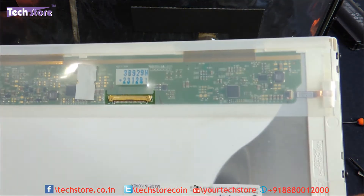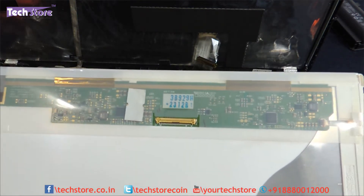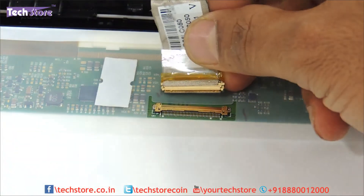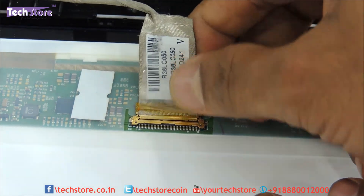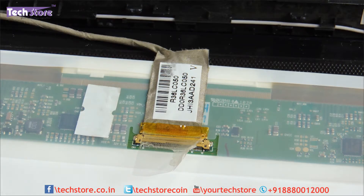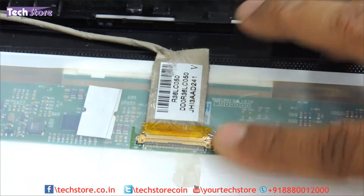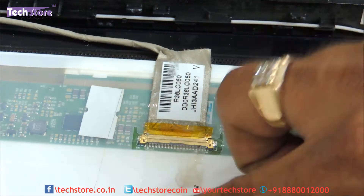We now have another LED of a similar pattern and we will now insert the VGA cable onto it. Take the cable and very gently insert it into all the notches. Then just take a TIXO tape and fix it so that the cable does not give away — because if this cable becomes loose, you might start to have problems on your LED screen.